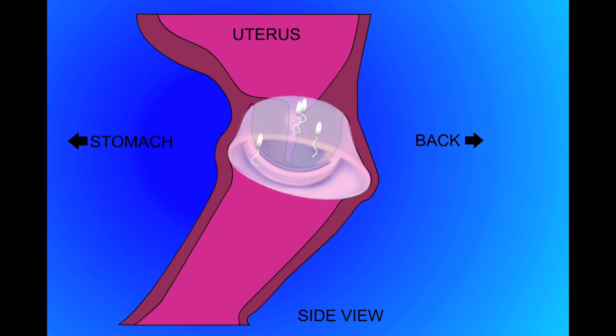The FemCap is made from durable material that is easy to clean. It comes in three sizes to allow for a comfortable fit for almost all women.